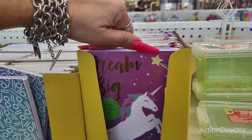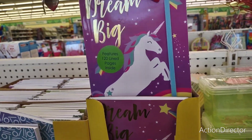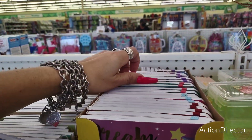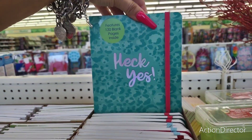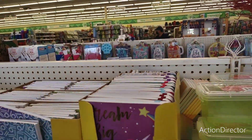Look — 120 lined pages inside. This also has a bookmarker. Super cool. 'Dream big' with the unicorn. They also have 'heck yes' and 'notes' designs. That is so cute.